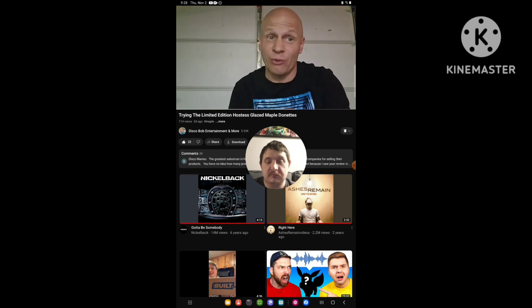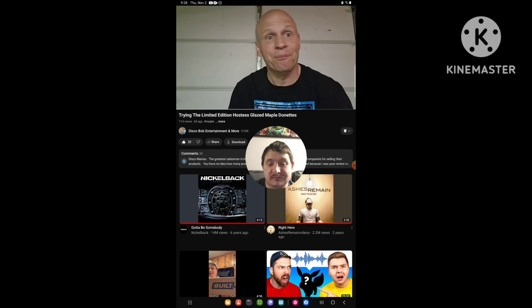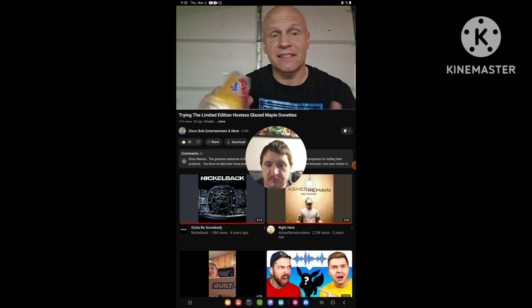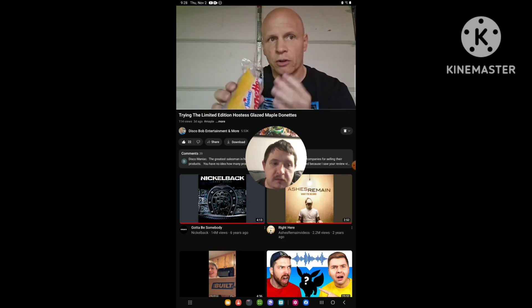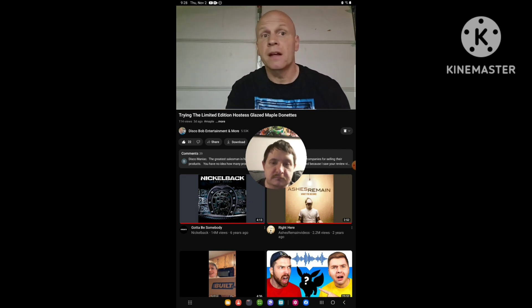They are sweet — I couldn't eat a lot of these, but they are good. I give them two thumbs up. They're supposed to be sweet, but they are really, really sweet. But I love the maple on these — the maple is really good, and you can smell it. It's very predominant, really dominant when you open up this pack.